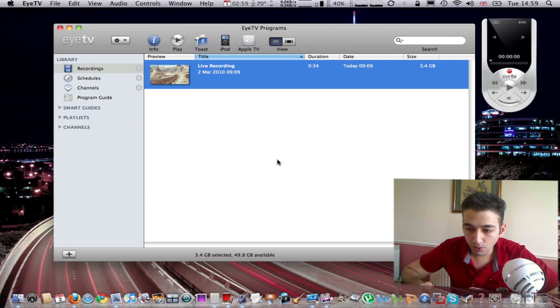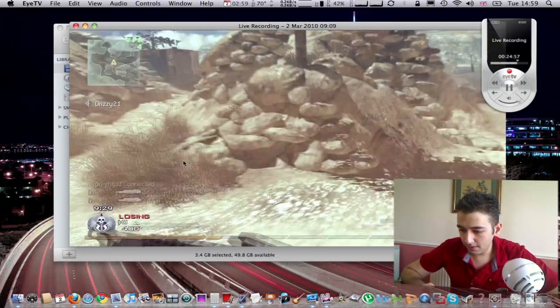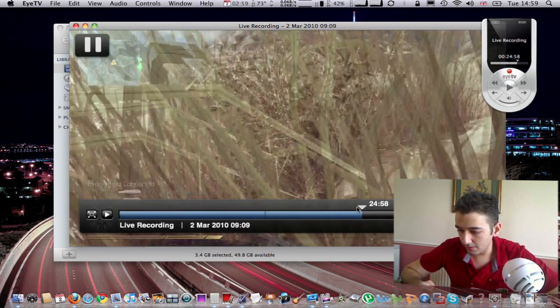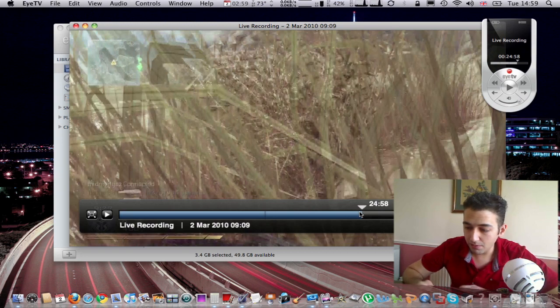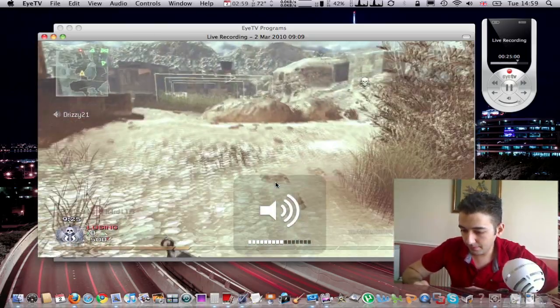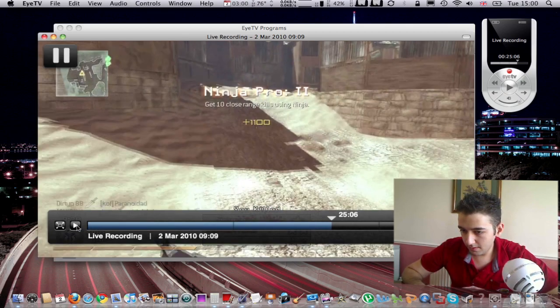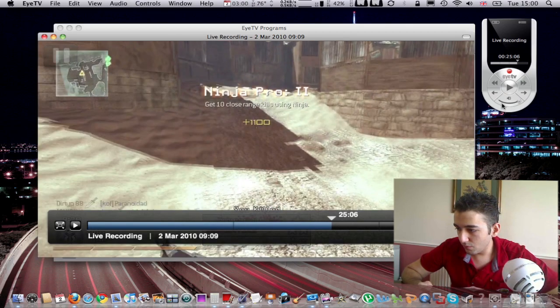You probably want to see what the video quality is like. I have footage I was playing earlier today — Modern Warfare 2, playing on Xbox Live. I'm just going to show you what the video quality looks like. I should maybe put the volume down a bit.